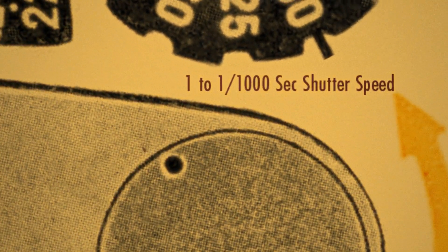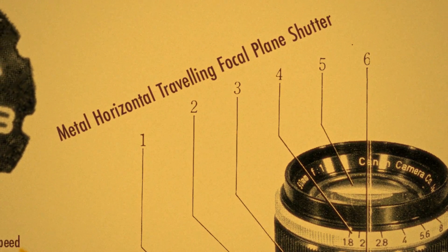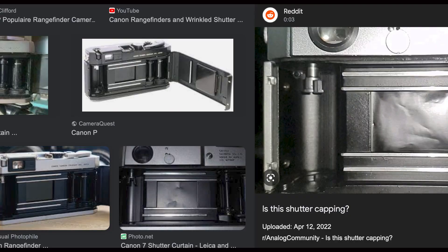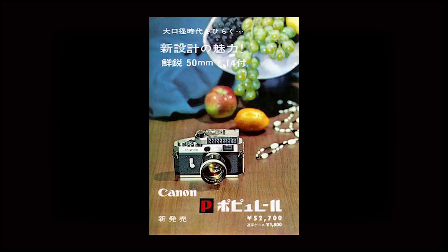It has a shutter range of 1 to 1/1000th of a second. It also features a metal horizontal travelling focal plane shutter, which is a little unusual on these kinds of cameras — usually it's a fabric one. Fabric ones can deteriorate over time, whereas the metal ones remain in good condition despite appearing wrinkly at times. The viewfinder has parallax correction for 35mm, 50mm, and 100mm lenses with all frame lines in one frame, without a complex switching mechanism like on the Leicas. This helped keep manufacturing and retail costs down, making it an accessible alternative to something like a Leica M3.